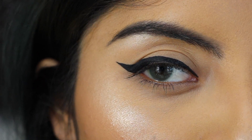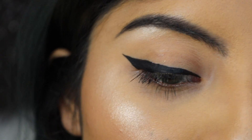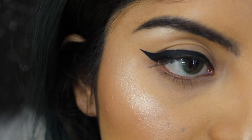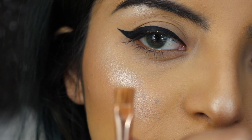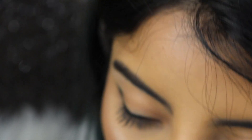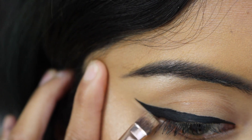I know I made it seem super easy, but trust me, it's not easy in the beginning. Once you practice and practice, you will get it — trust me. So what I like to do next is just take a clean brush and to make my eyeliner a little cleaner, I'm going to take this brush right here and get some concealer. What I like to do is just clean my eyeliner like that.